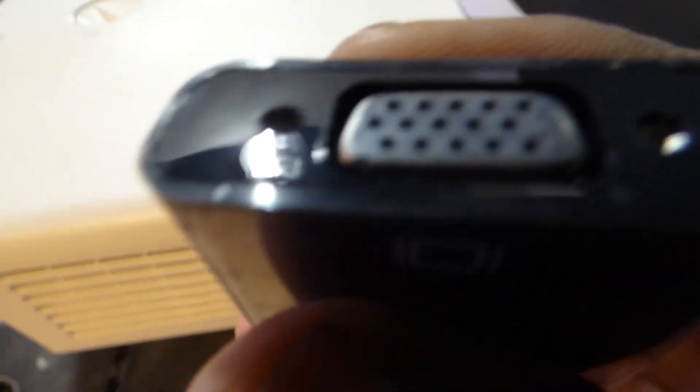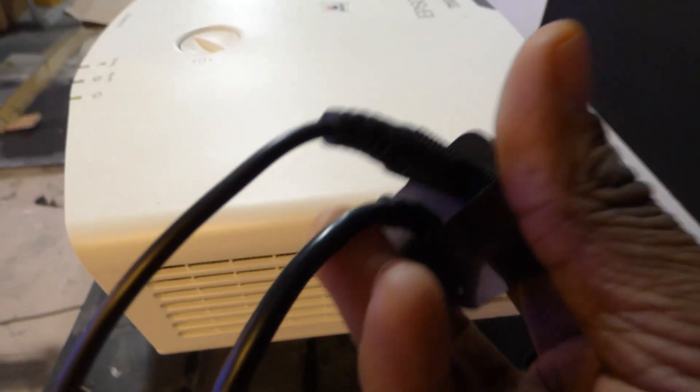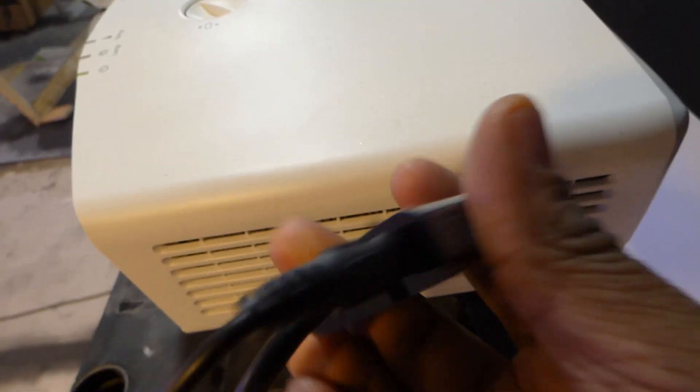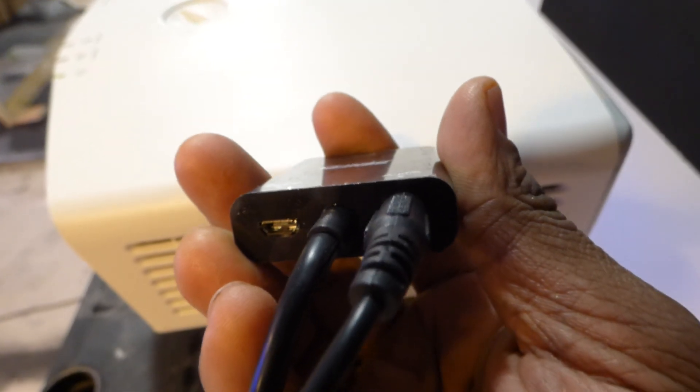Male VGA. See this one? This is different from the other one. This one right here, when you turn it over, has a phono port right here on the back of it. And that's the other one to hook up the mini adapter for USB.